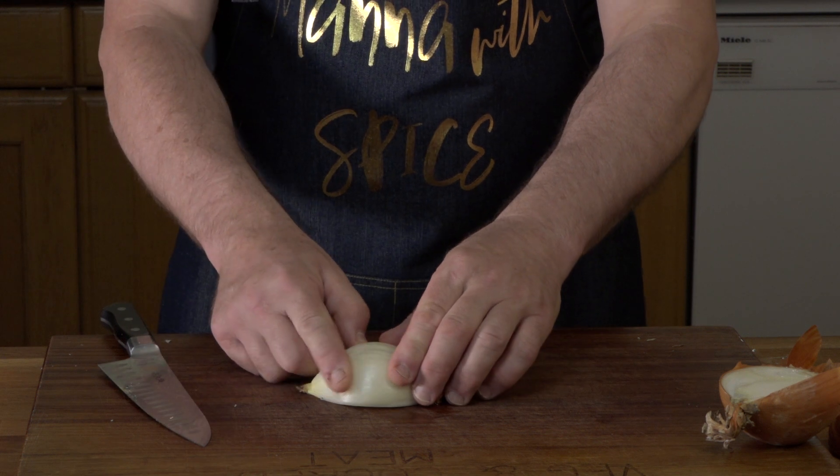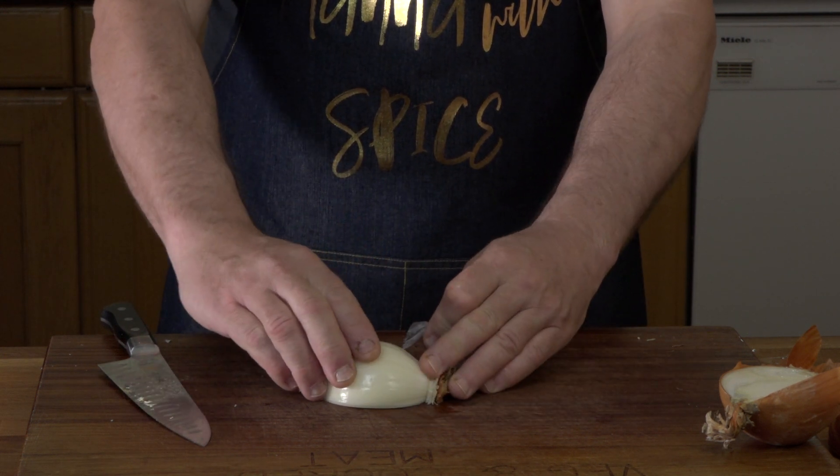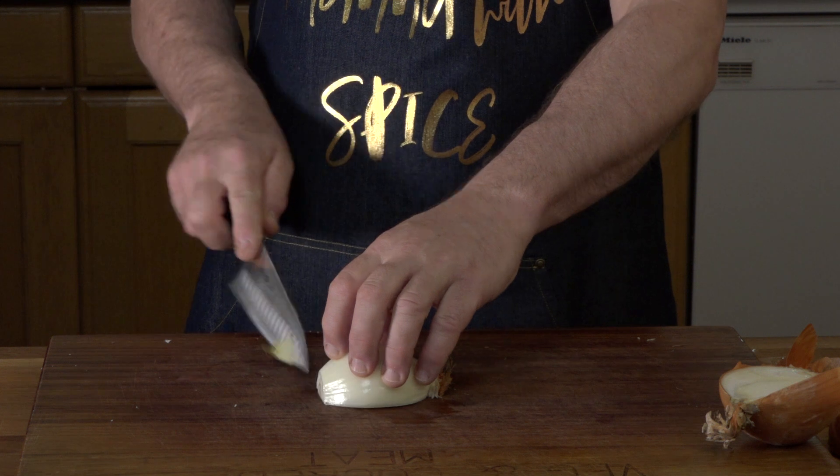You will see there's a little film on here. You want to remove that because it can cause your finger to slip with the knife. So I just literally cut the end off.